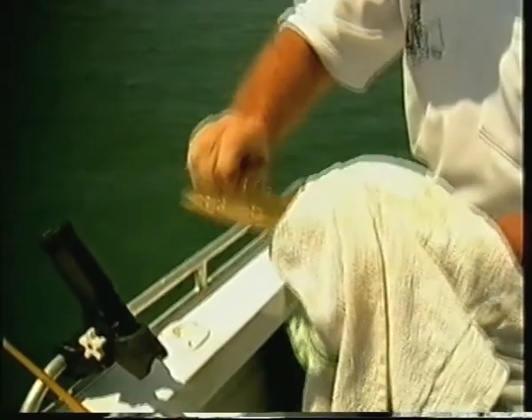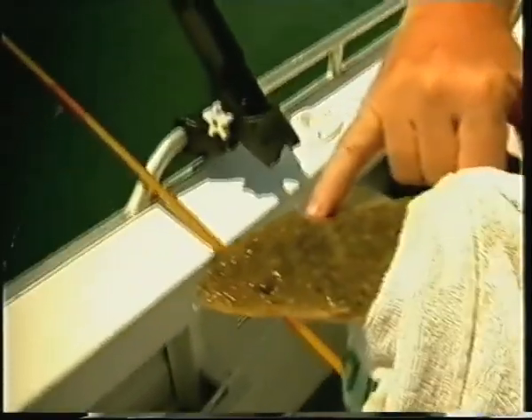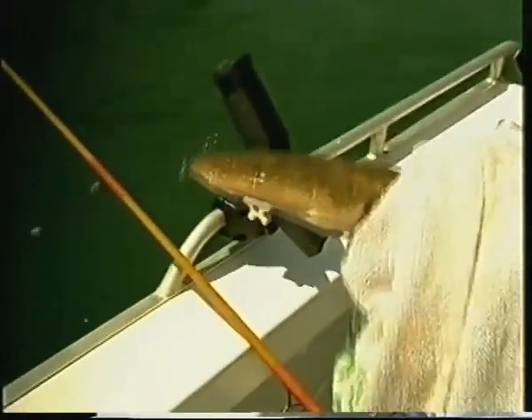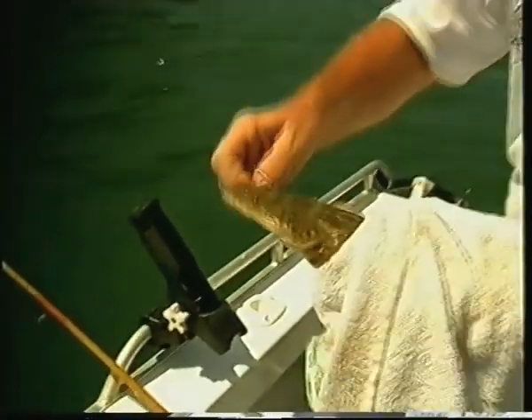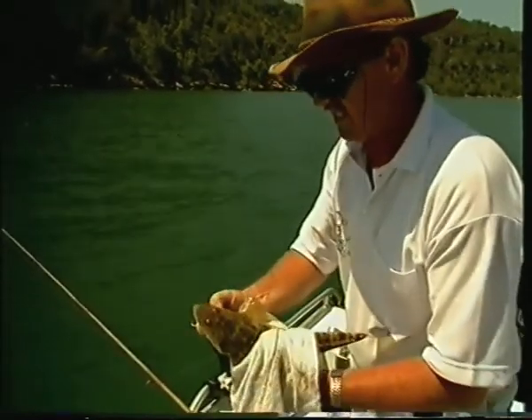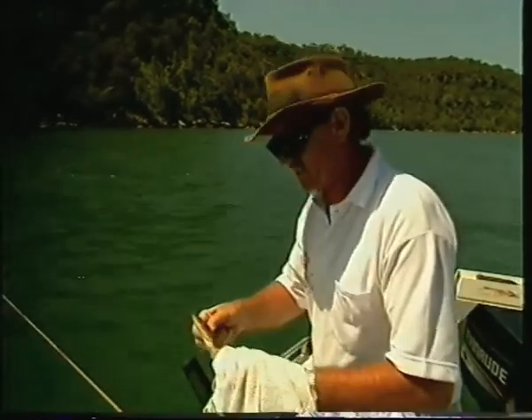Just lift him in. Grab a towel. See those spikes either side of the head — two little nasty ones there. When they shake that head it can inflict a very, very nasty injury. They're not poisonous, but they're sharp and it'll hurt. So be very careful, grab them with a towel. They've also got very sharp dorsal spikes too.